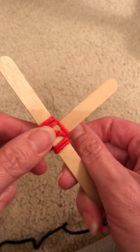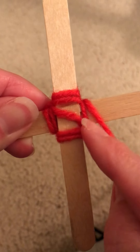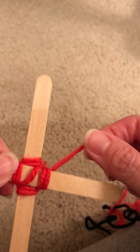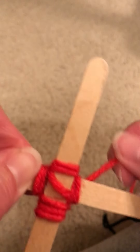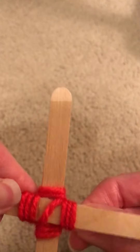Over and under, new stick to the right. Over and under, new stick to the right. See how I'm laying it right next to that one that was already there in the square? I'll lay it right next to that. Over and under, turn one stick to the right. And you can see that I'm just always putting it to the right of those other rows of string that I have. And it's just getting fatter and fatter as I go around.